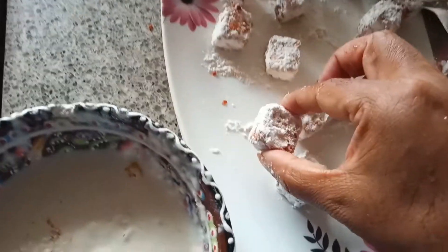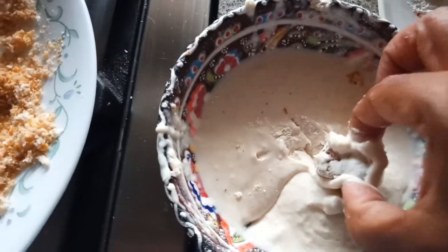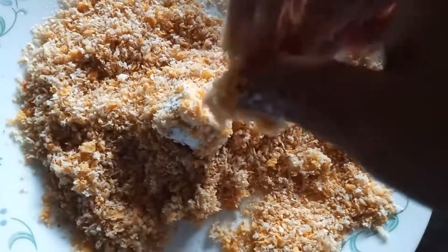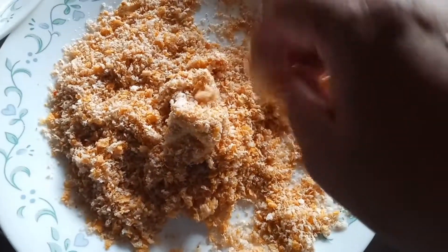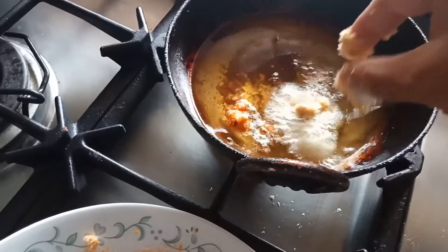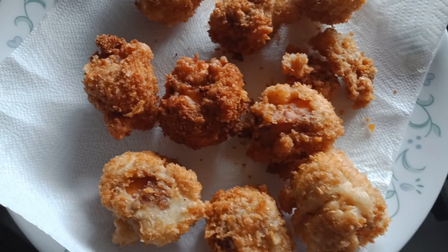Take the paneer cube, dip into the batter, coat it, and fry it in the oil. If you like this video, please hit the like button and subscribe to my channel. Thanks for watching, bye!